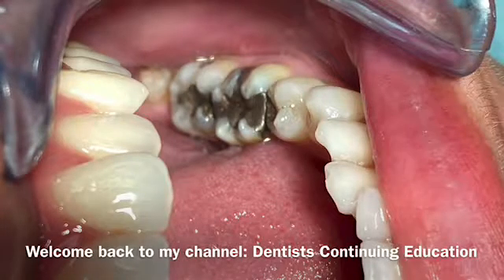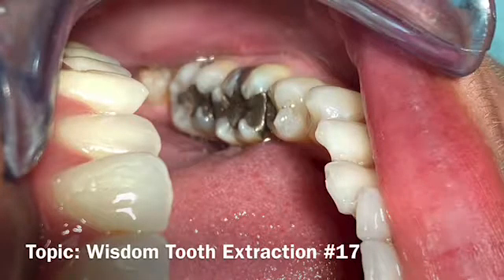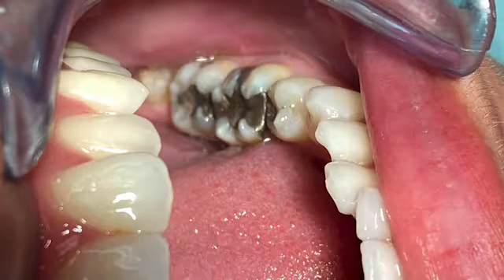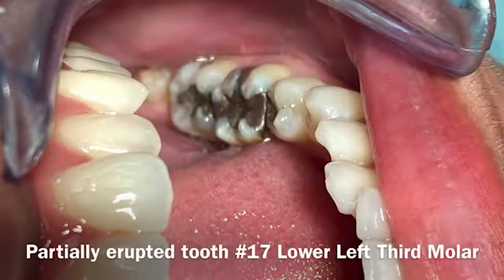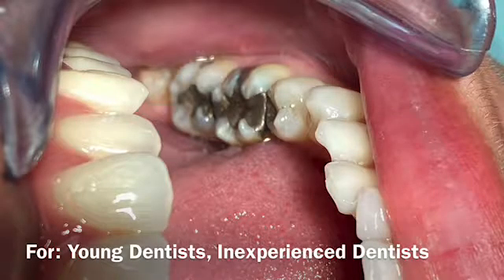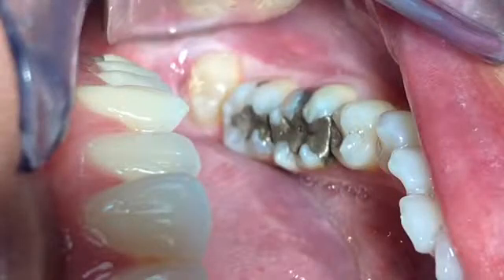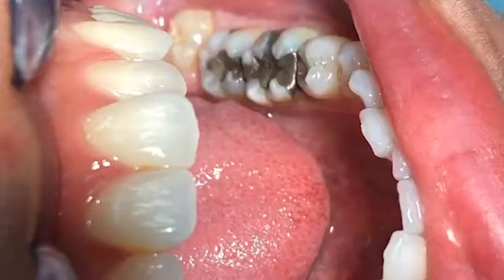Hello everyone, welcome back to my channel. This video is regarding the wisdom tooth on the lower left, number 17 area — a partially erupted tooth. Hopefully it's helpful for young dentists and general dentists who want to explore and investigate whether to try to take this tooth out or refer to a specialist.